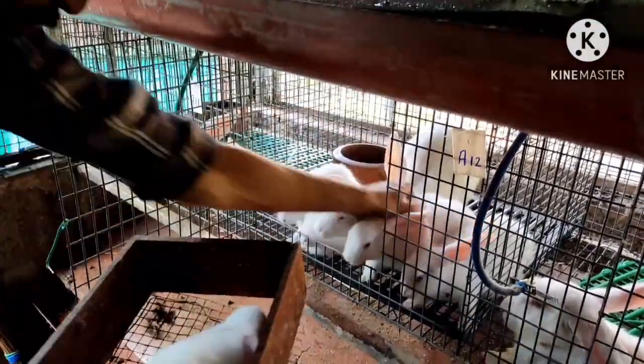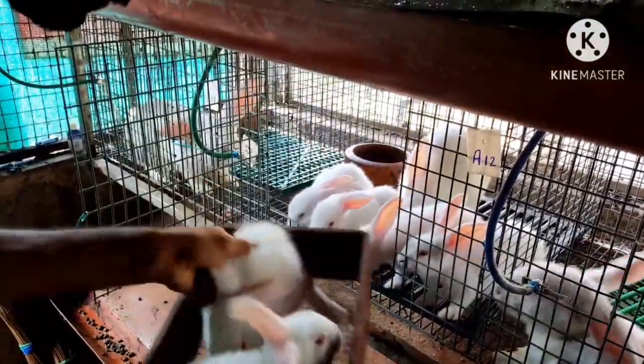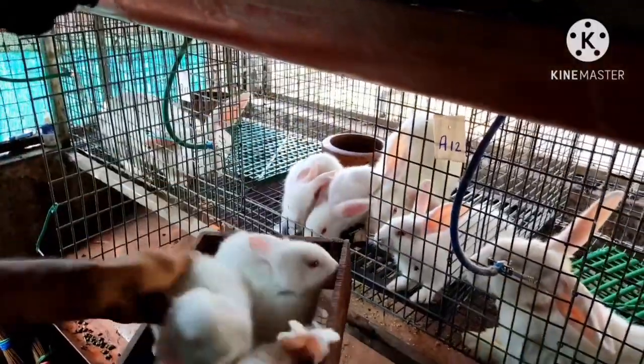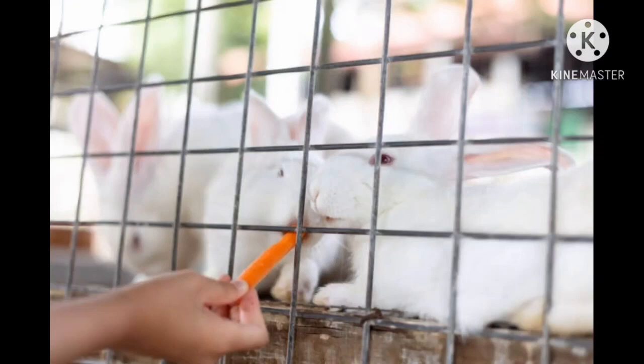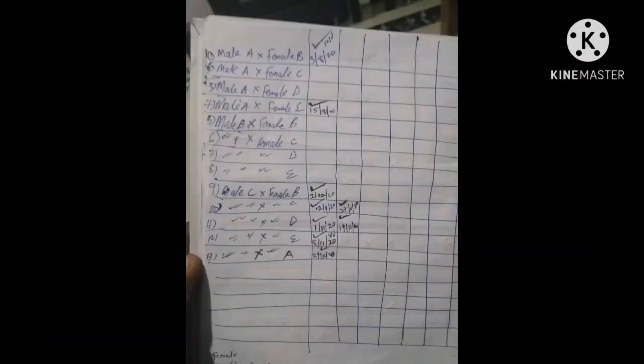We have male and female Noki. The Kwanagos are made in the male and female Noki, in the same time.